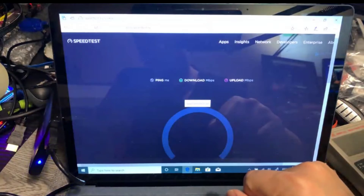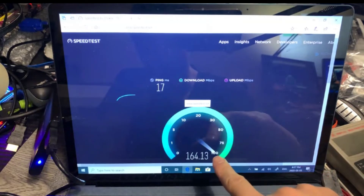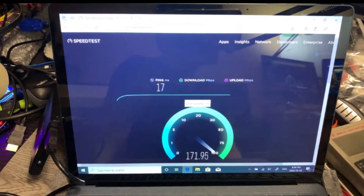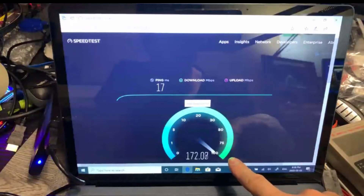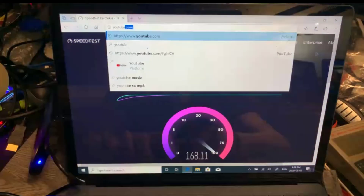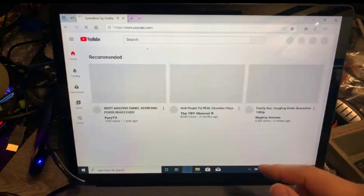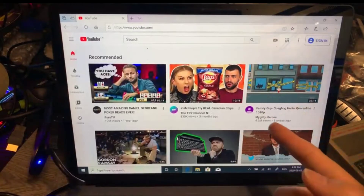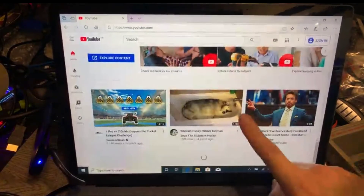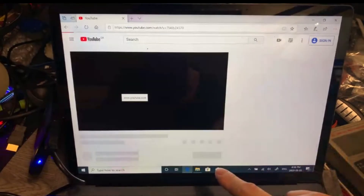I'm going to visit another website — here's the speed result. Let's do some web browsing. It's opening the page, scrolling down — it's regular. We can play some news video.